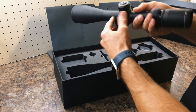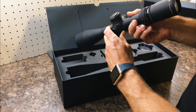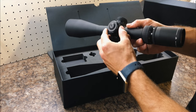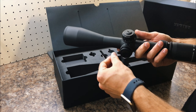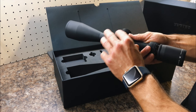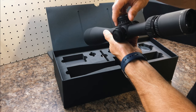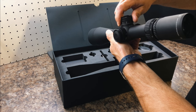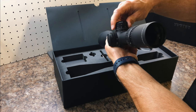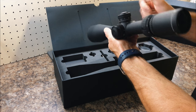We have the parallax on the side here, which is pretty standard — I'll leave that back at 100. We have a super nice mechanical zero stop, unlike the shim-style systems. I had a Viper PST first generation before this. The turrets are locking, they pop in and out very nicely, and you get a hard mechanical zero stop 0.5 mils beyond your zero.